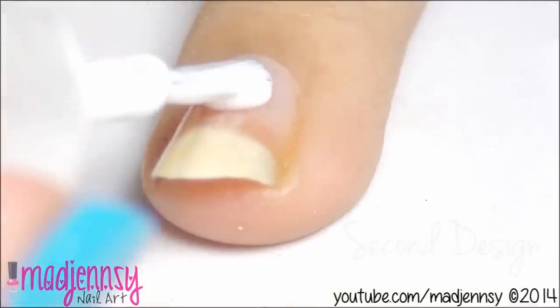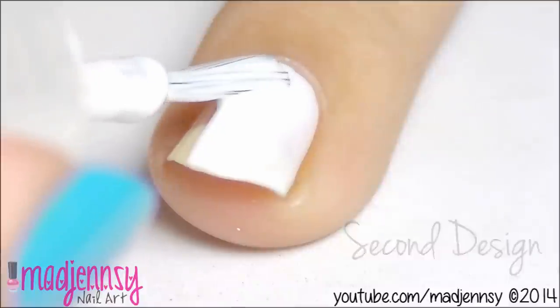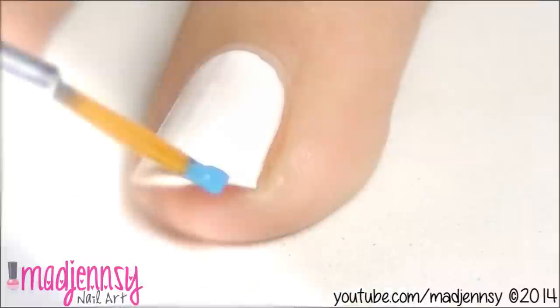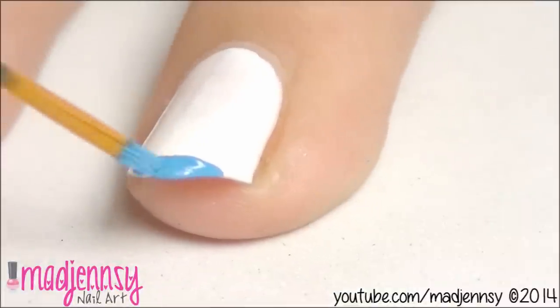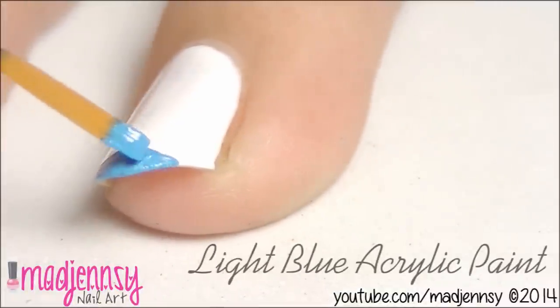For the second design, paint your nail using white nail polish. Using light blue acrylic paint and a nail art brush, we are going to make two thick lines to create Argentina's flag.